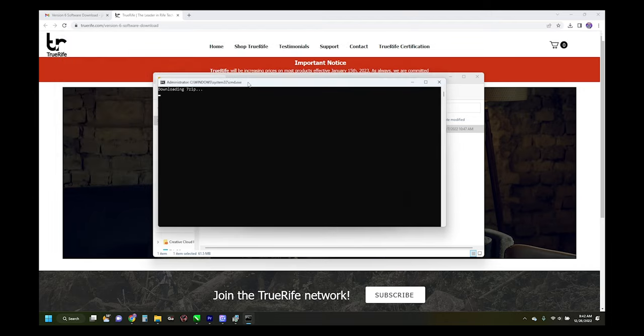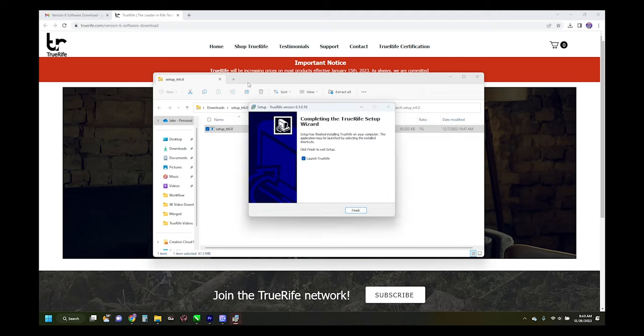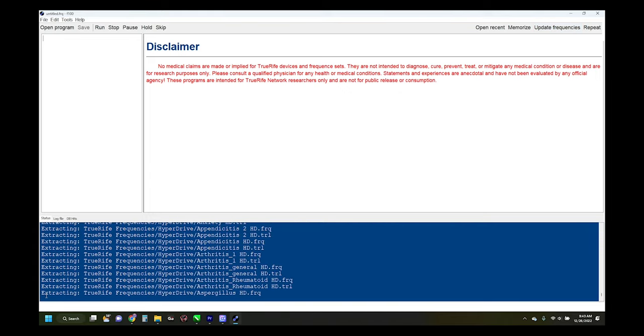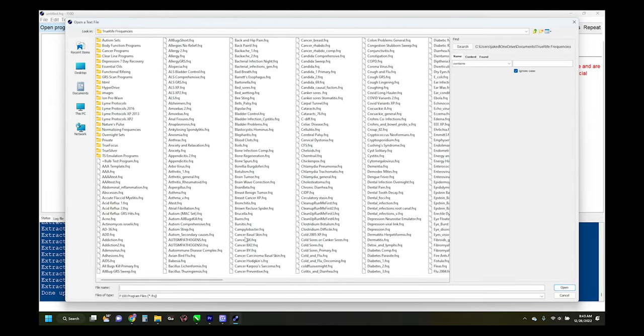Now a zip file containing all your frequencies will download. When it completes, you'll see 'Completing the TrueRife Setup' — click Finish. That will launch your TrueRife software. Click the 'Update Frequencies' button in the top right-hand corner and you'll see it updating at the bottom. Once finished, you'll get a 'Done Updating Frequencies' message. Hit 'Open Program' and your full frequency library is ready to go.